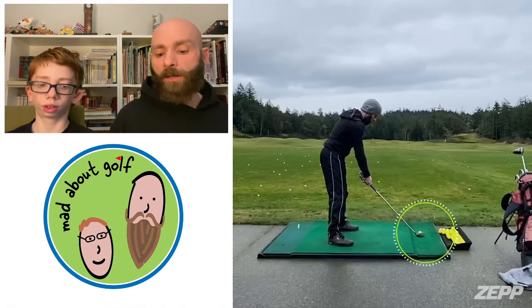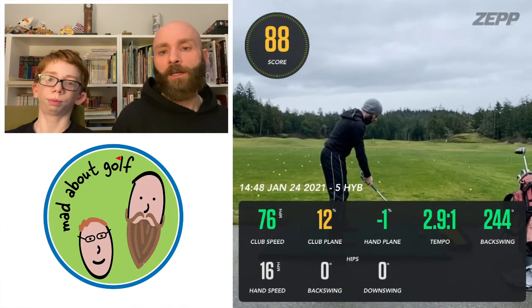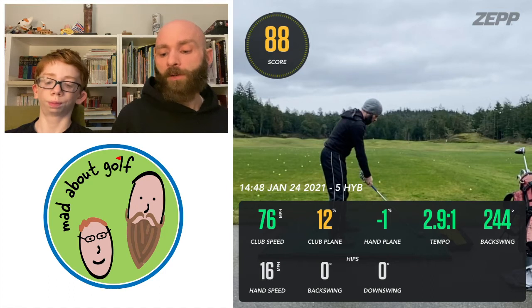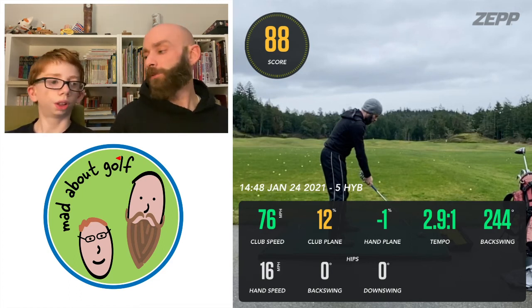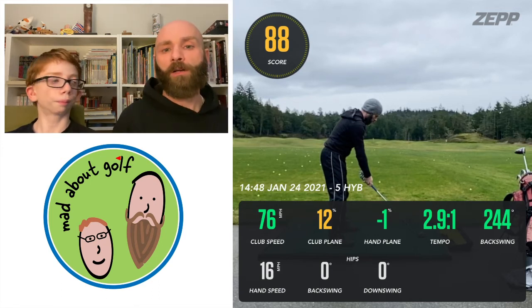My five hybrid: 76 miles per hour club speed, which I was happy with. Club plane coming over the top a little bit at 12%. Hand plane good at minus 1%. Tempo 2.9 to one, which is bang on where I want to be. Backswing at 244 degrees, aiming for 270 — I'm glad because I sometimes feel like I'm over-swinging back there, so that was good.